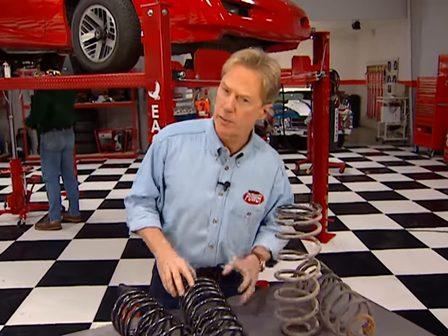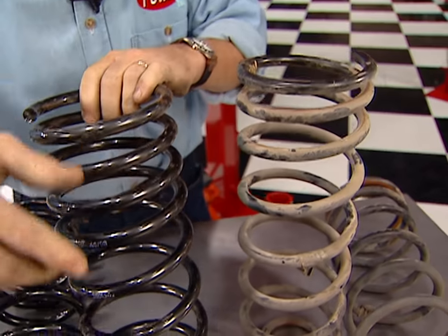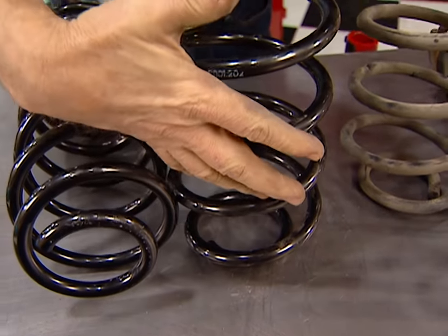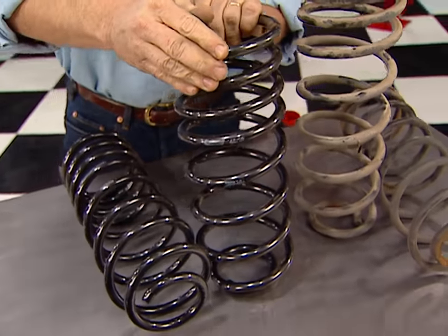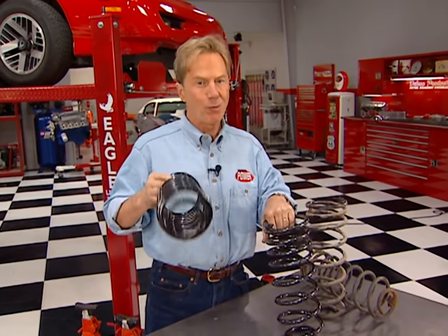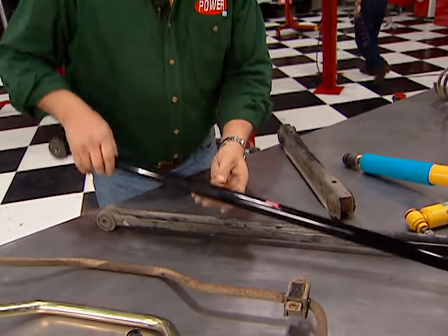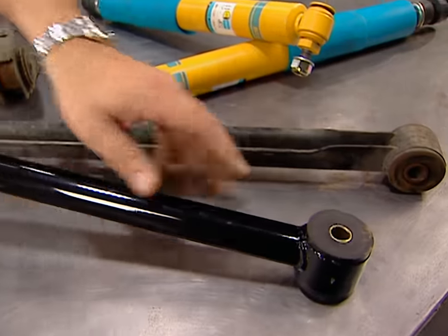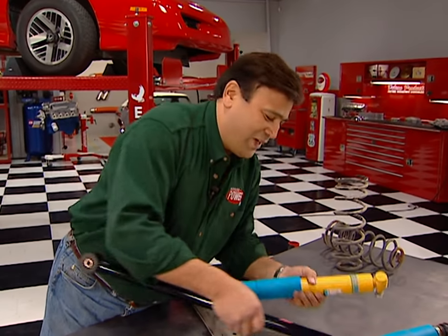Our new springs have a progressive rate engineered in by winding the tops tighter than the bottom. Under normal driving conditions the lower part compresses for a more compliant ride; the more aggressively you drive, the whole thing compresses until the tighter part takes over — so you get a smooth ride when cruising and a firmer ride when you hit those corners. Our replacement track bar is much more rigid than the original, made from tubular steel with urethane bushings. Once it's in place, we can go ahead and bolt up our Bilsteins.